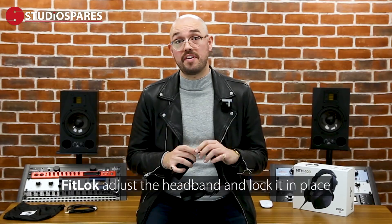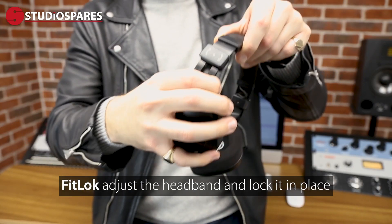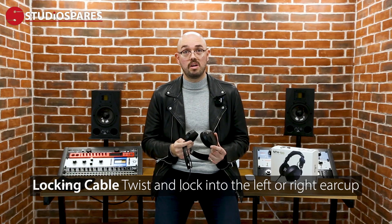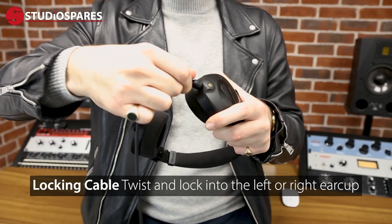Another comfort feature is the Fitlock, which allows you to adjust the headband and lock it in place. A nice touch from Rode is what they've done with the cable — this can be locked into place with just a twist into either the left or the right hand side of the headphones. This is really handy if you're, for example, a guitarist — you can keep the cable on your preferred side while still keeping the left and right cups on the correct ears.